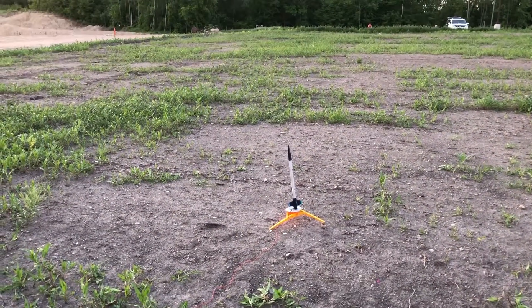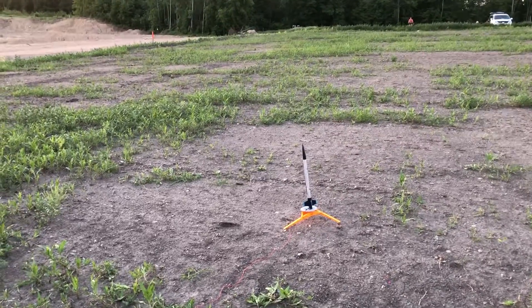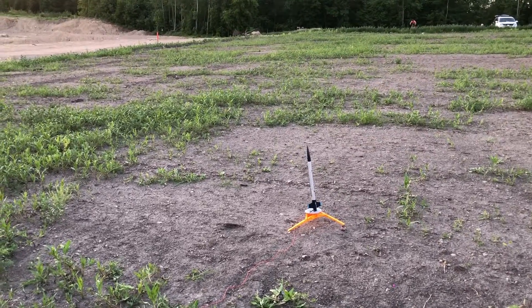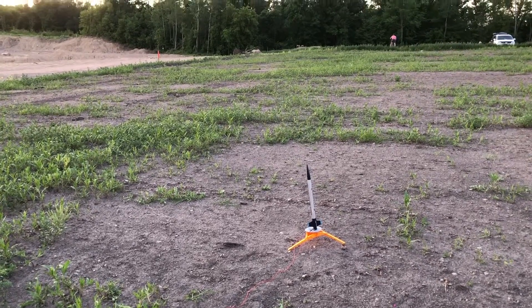This is the last launch. This is my Estes Phantom Blue, my favorite rocket. It also has a C motor in it, so this is going to go ridiculously high. Launching in three, two, one. I told you. I don't even know where that was. I told you that thing would go super high.